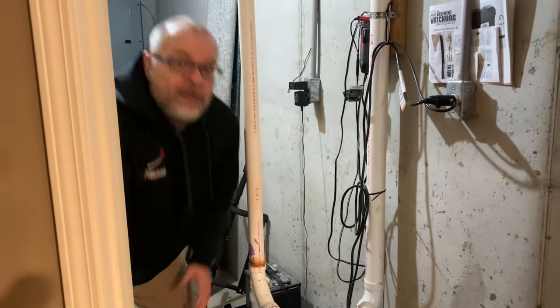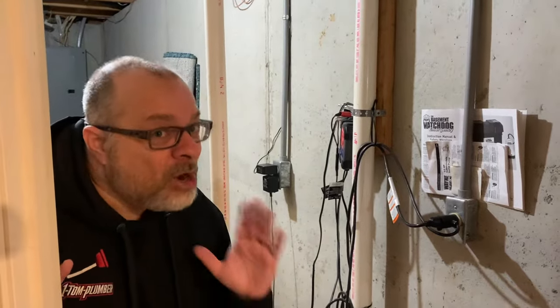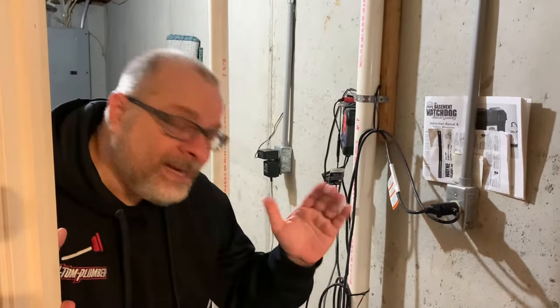So there you have it — that's all you need to test your sump pump. I hope you don't need to, but if you do, you now know how to. Like, comment, and share — we really appreciate you following us on our YouTube channel. Have a Merry Christmas, it's coming up soon. I'll see you next week. This is Dino with One Tom Plumber.